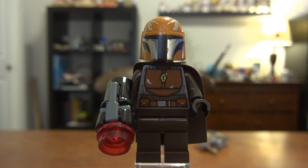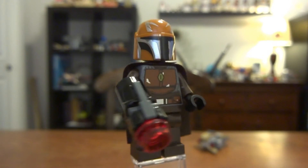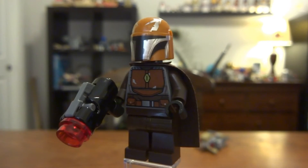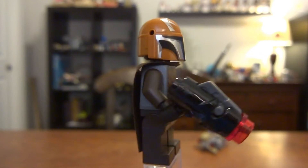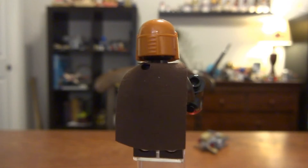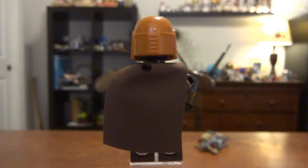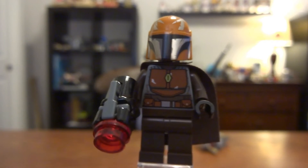My least favorite minifigure is this one mainly because they decided not to give him leg printing. He would have looked really cool with leg printing but they didn't. His helmet is obviously orange with some very nice battle damage on there — you can see some kind of metal sticking through. Stud shooter. He has a brown cape. They did give him back printing, but I almost would have rather had the leg printing than the back printing. Anyway, those are all the minifigures.